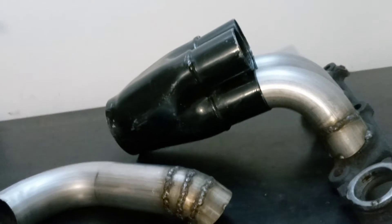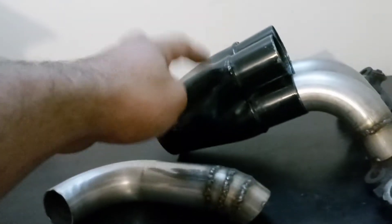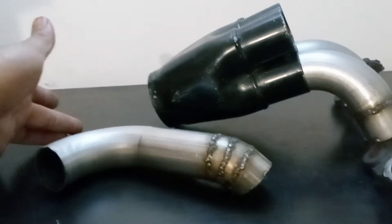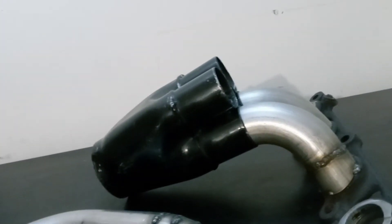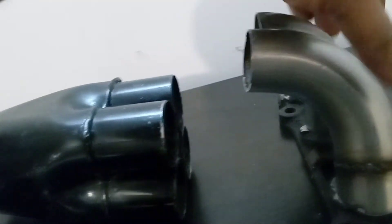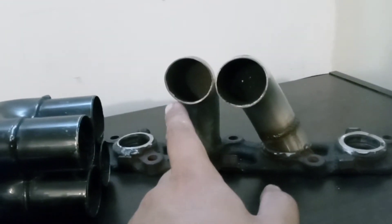I was gonna do a 4-2-1, then I'm going with this Summit Racing $50 collector. It used to be 9 inches long — I had to cut a few inches out of it. It's a slip-on style collector, but I'm gonna weld it, because to be a true slip-on it has to be longer. In order to make it longer I just can't get the right angles and it's too much cutting. That's the reason why one runner is longer than the other.